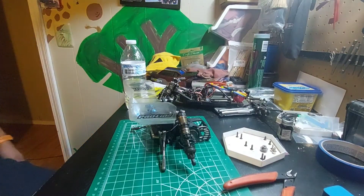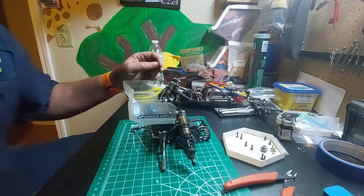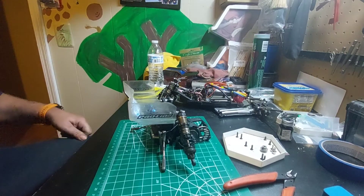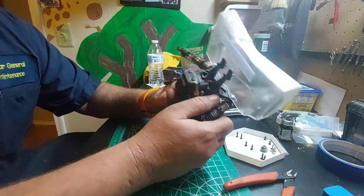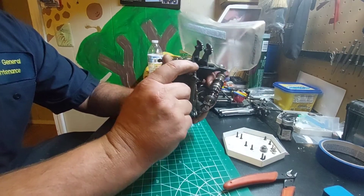Hey guys, Honest Redneck here. This is going to be part two of the Glossy 22 5.1 transmission conversion for a friend of mine. Today is basically going to be a teardown of how I'm going to get this transmission case down to its bare minimum.